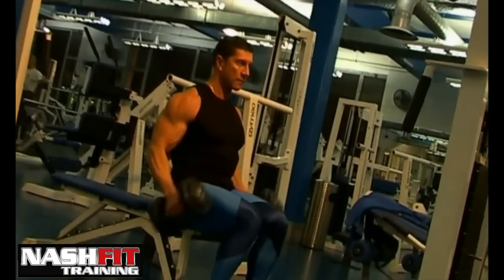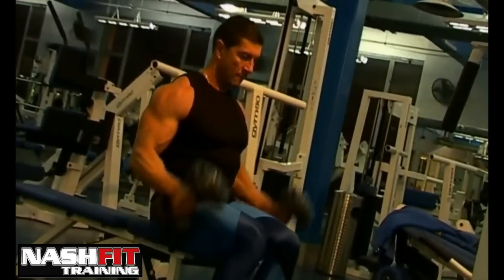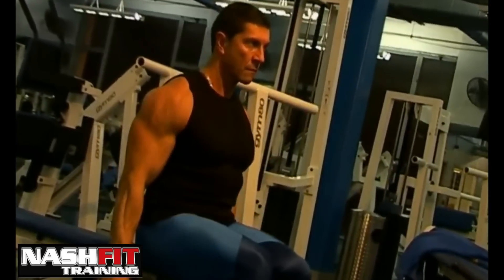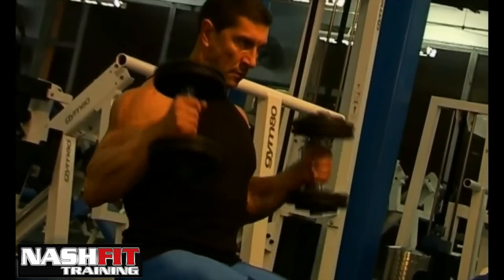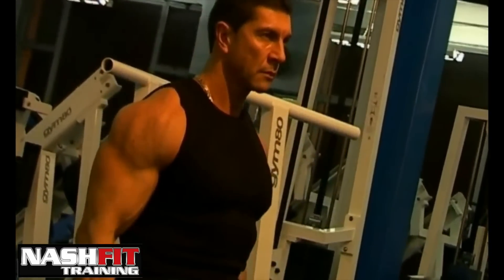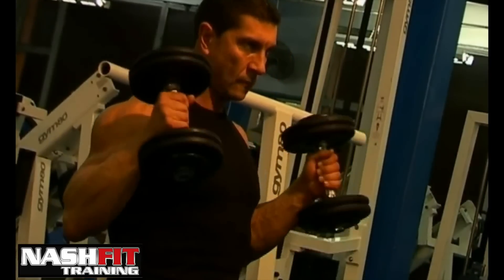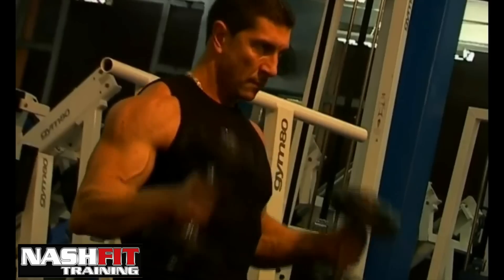This is an excellent exercise for developing your forearms, especially the top of your forearms, made of a muscle called brachioradialis, and also another one called brachialis. Both of these muscles will dramatically improve the size of your forearm, and the brachialis muscle also gives fullness to your upper arm, especially the biceps area.